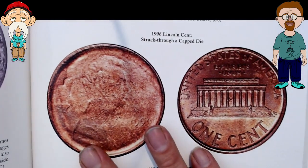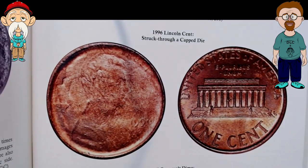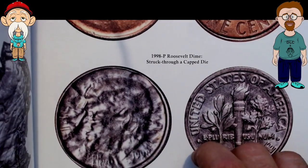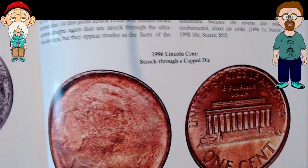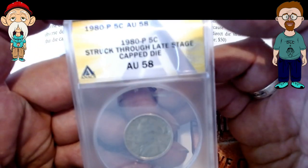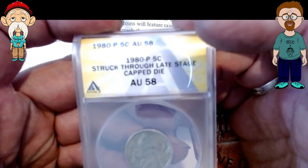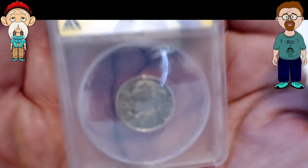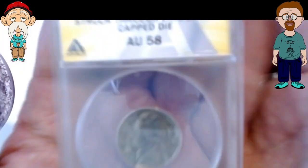We got a Lincoln set right here, struck through a cap die. And here's a Roosevelt dime. And here is one I have — this is a struck through late stage cap die on a nickel, 1980. These are just cool looking.